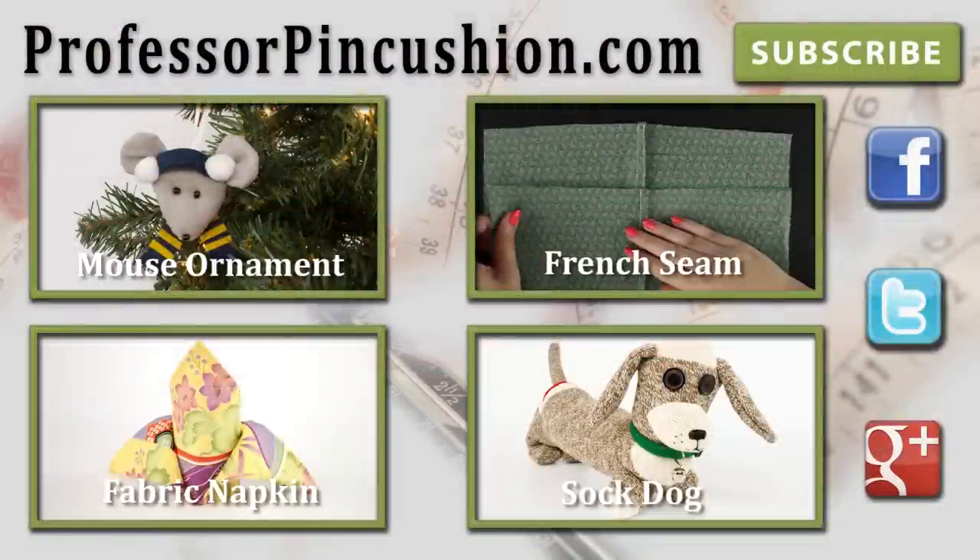Make sure to check out our other videos and visit ProfessorPinCushion.com to view our complete library with well over a hundred sewing video tutorials. New tutorials are released regularly so make sure to subscribe to be notified of the next release. Thanks for watching.